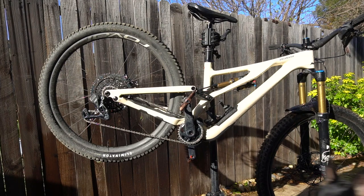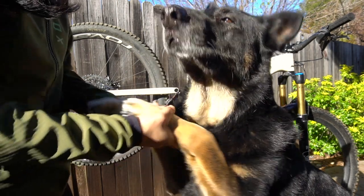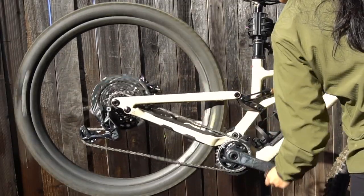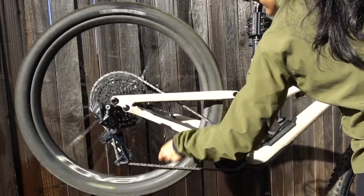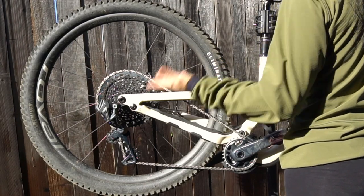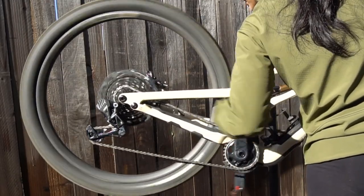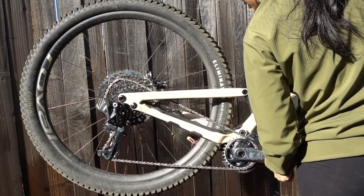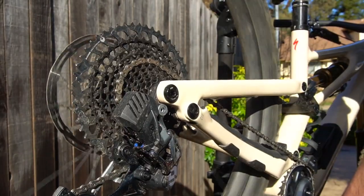Okay, let's see if I can replicate what's been happening with my shifting. Whoa, that got stuck — now it's kind of looking like it's having trouble in the opposite direction from what I've been experiencing on the trail. It's stuck. I'll show you.